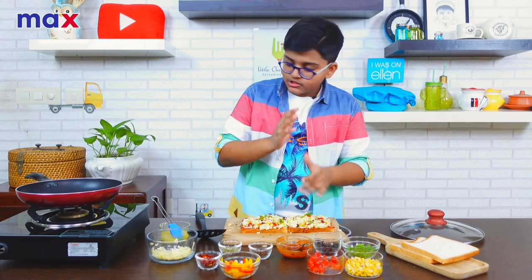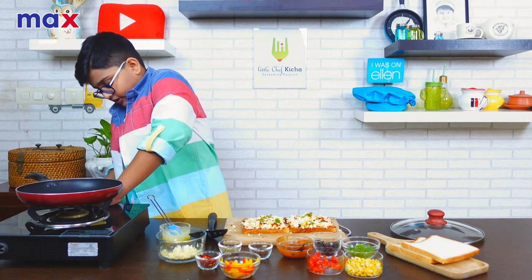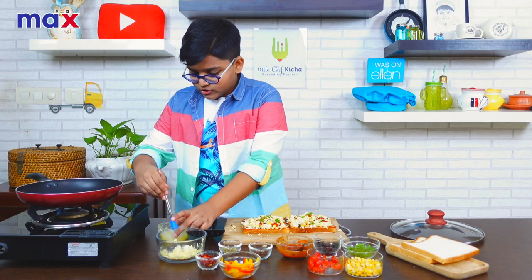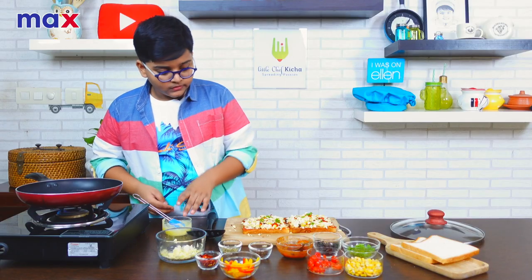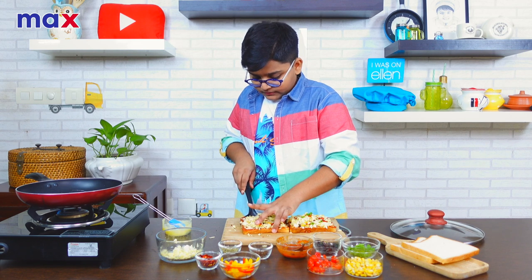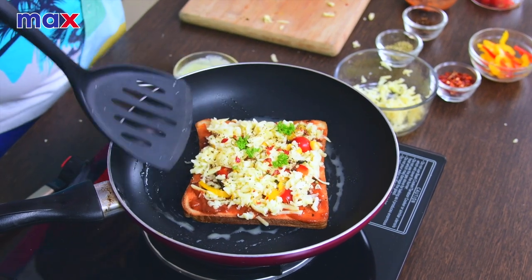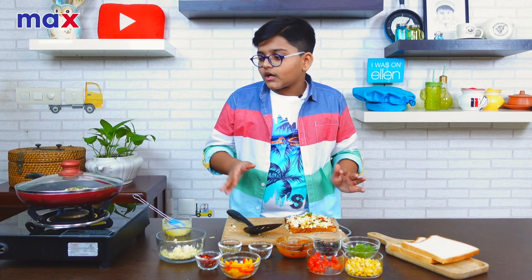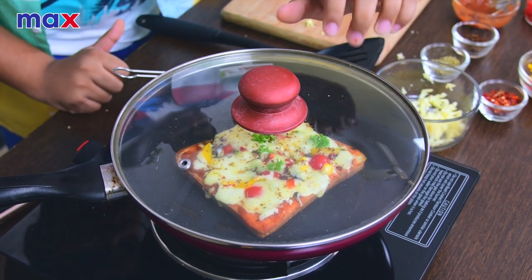We're finally done with all our toppings. Next, we're going to do the final part, which will be cooking these. So let's begin with cooking the pizza. I'm going to ignite this and leave it on sim. I'm going to add the butter and place our bread pizza in the pan. We're going to leave the lid on and cook it for five to seven minutes until the cheese melts. It looks like the cheese is all melted and looks pretty done — let's take it out and see.